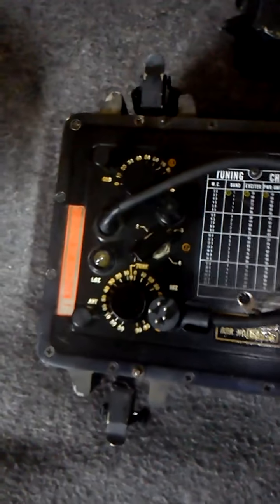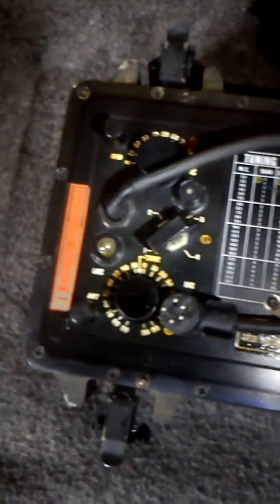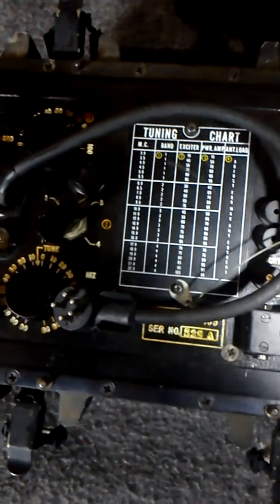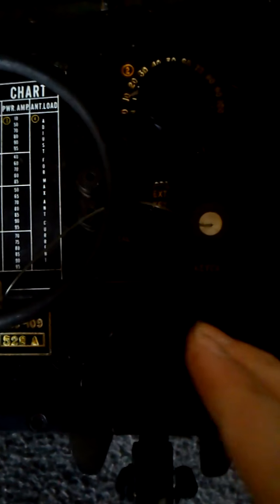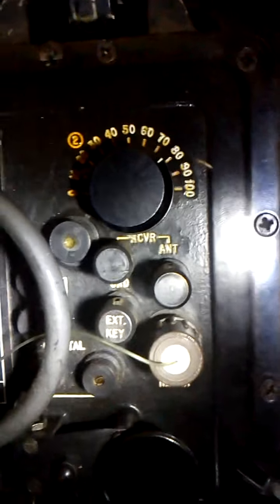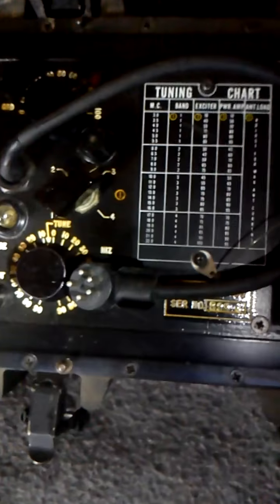Let me grab my flashlight. I think this is your transmitter because it's obviously got the Morse code key there. So this lets you transmit. My video is going a bit here — we'll do part two.